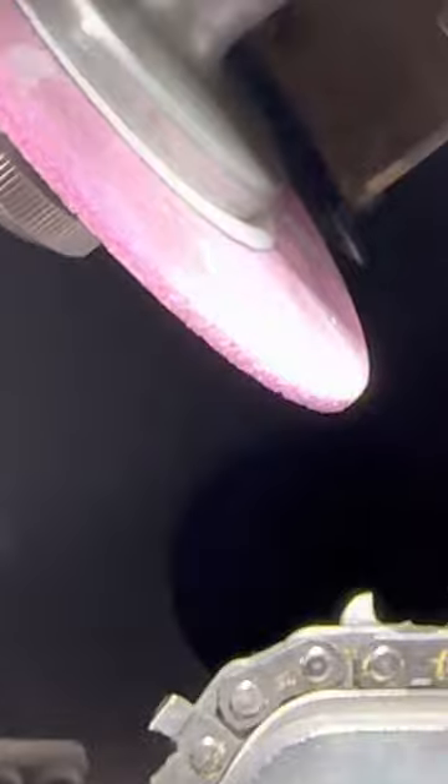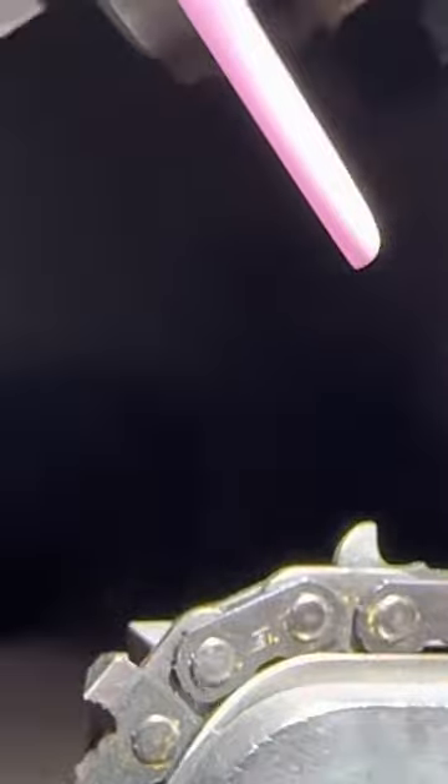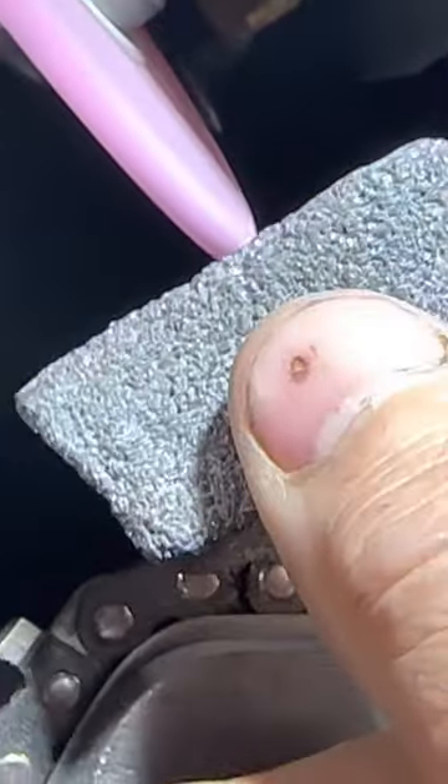So you just dress the CBN every so often with a white aluminum oxide stick. Now let's go over here — how do you dress this pink aluminum oxide wheel? It's real simple. Take the dressing stone and just go like this. Don't do it aggressive, don't do it hard — take your time. Patience is key, trust me on this.